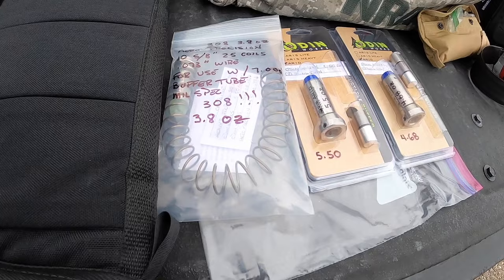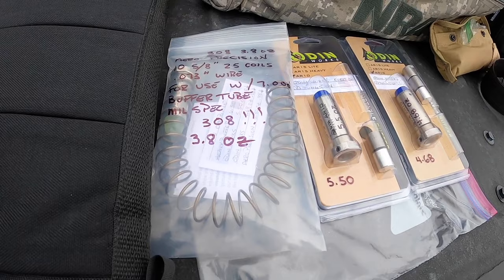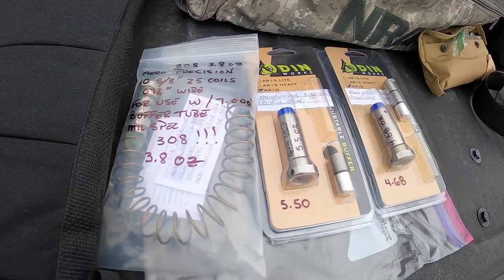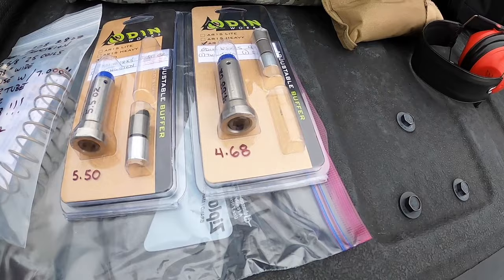This is the buffer and buffer spring I started out with in this rifle. It's an Arrow Precision, 3.8 ounce. I measured the spring, came in at 10.5 inches, which to me seems a little bit short, and 25 coils. The wire gauge is 73 thousandths. I also set up two adjustable Odenworks - one with two tungstens at 5.5 ounces, and one steel and one tungsten at 4.68 ounces.